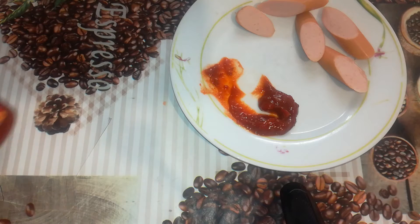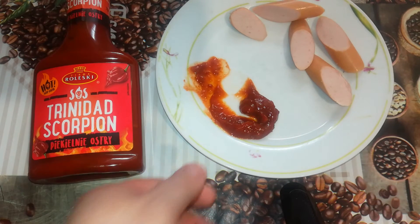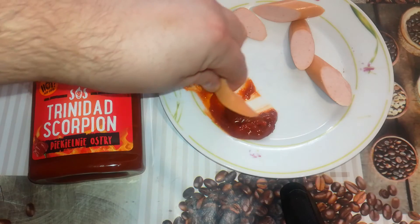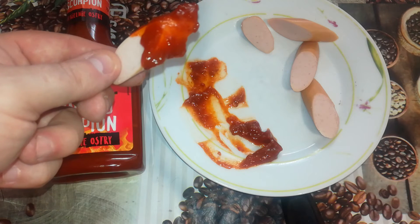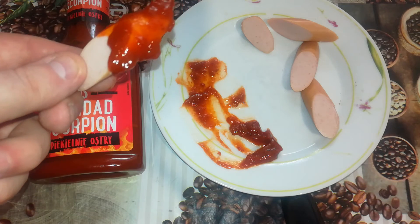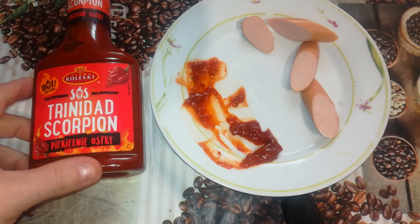Weird in taste, but the hotness is attacking in the first seconds. I'll try more. Really weird in taste, but at least the hotness is there — I can definitely feel it. The hotness is standable though. It's not like the sauces I did lately from Rolesky where I couldn't stand the hotness, especially with the Carolina Reaper. Like I said: weird in taste, sweet, and the hotness is there but standable.